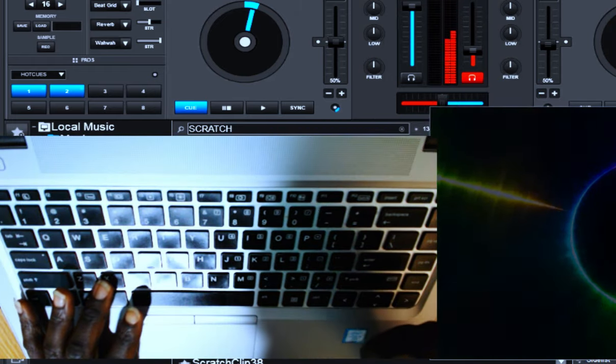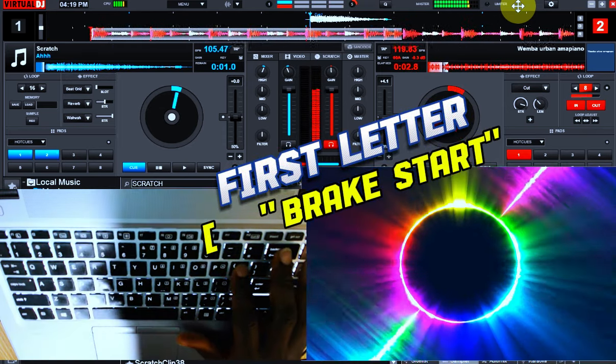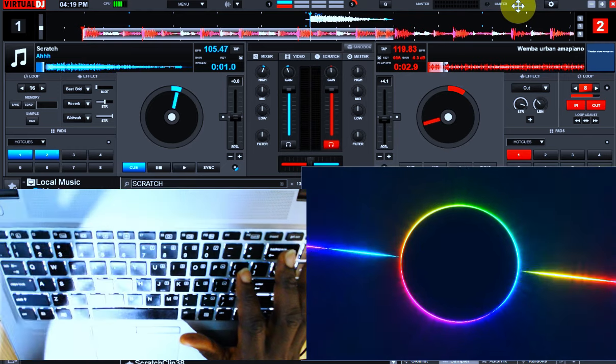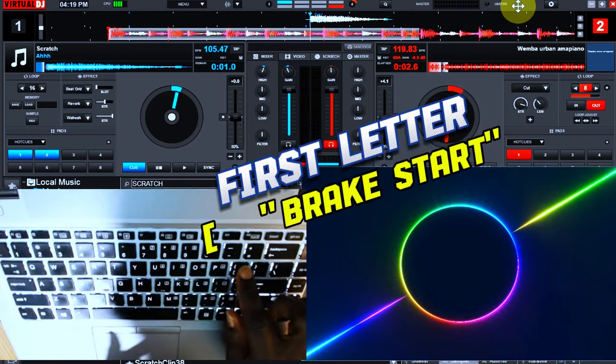We will start the song again. Look at it. First, I start the track. What next? I break. Then what next again comes up — I backspin. Then what next again? You tap on this again.